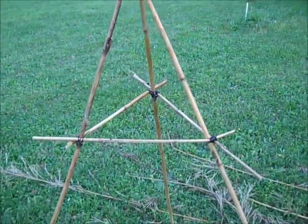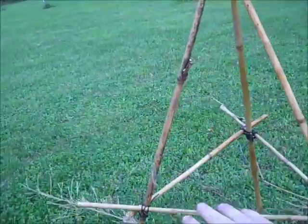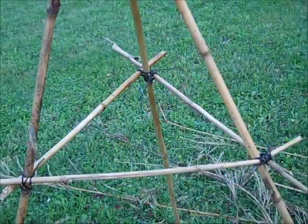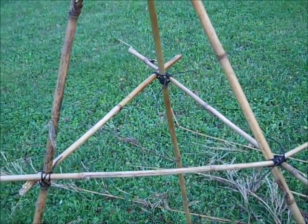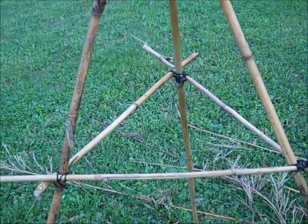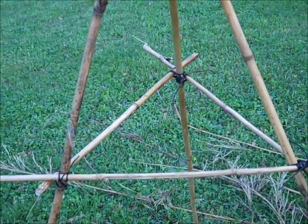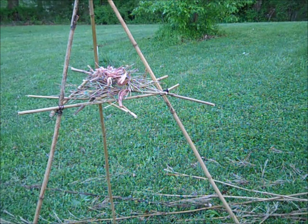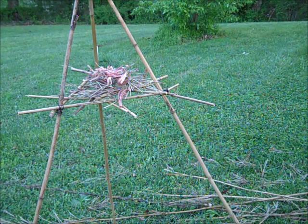I'm gonna come in right here and build a little platform with some more river cane, and then I'm gonna start building a tinder nest and get ready to put some green pine or some cedar on there for smoke. You want to make a pretty good tinder bundle for the bottom because this is what's gonna be fueling the entire thing. I've got some cedar shavings and some feather sticks.